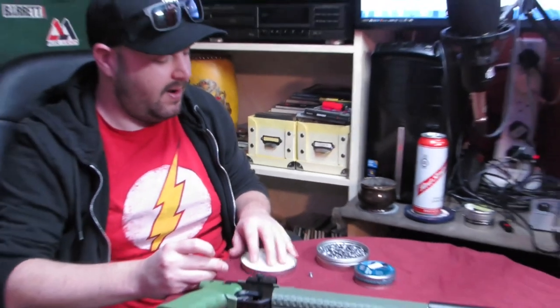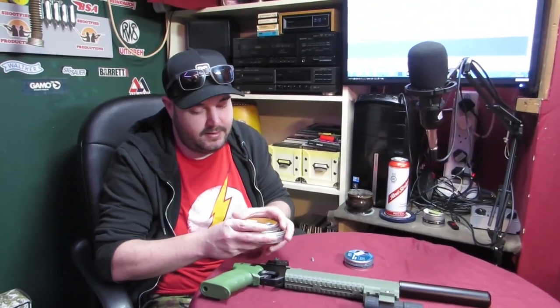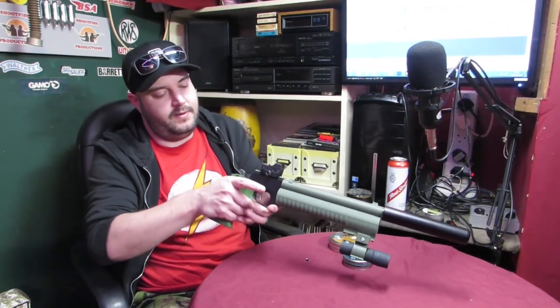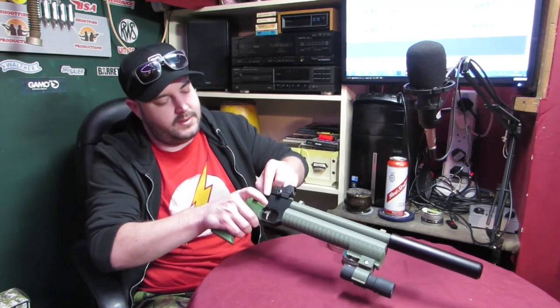These have a little nuclear waste symbol on the tip. I think that was basically the marketing behind them. But yeah, these are heavy. These are big boys. These are the Diablo JSB Hades. They got a bit of a push a few years ago when they came out, but I haven't really heard much about them since.